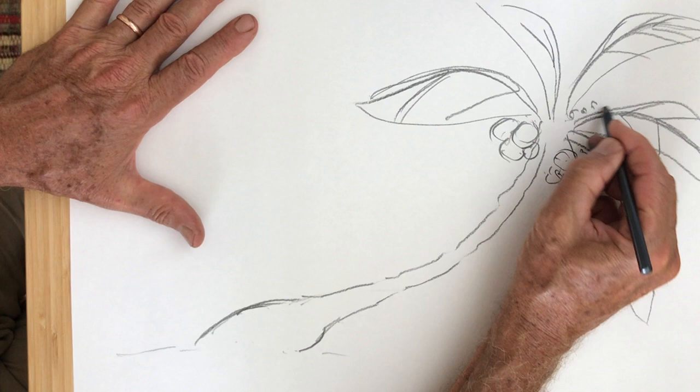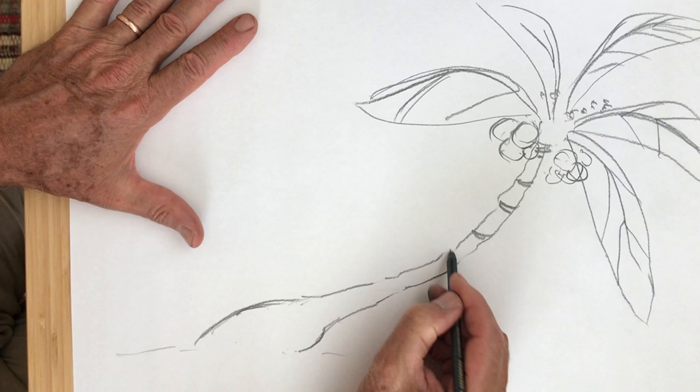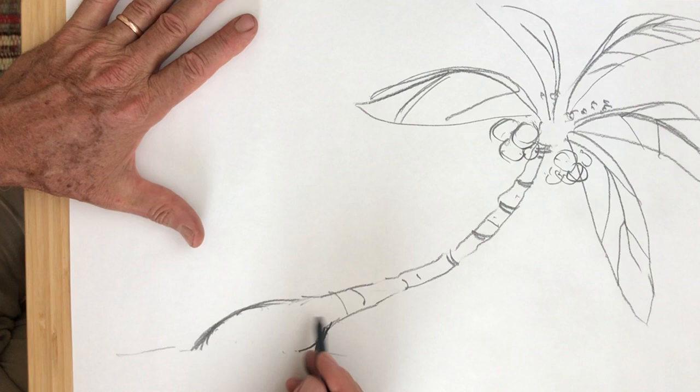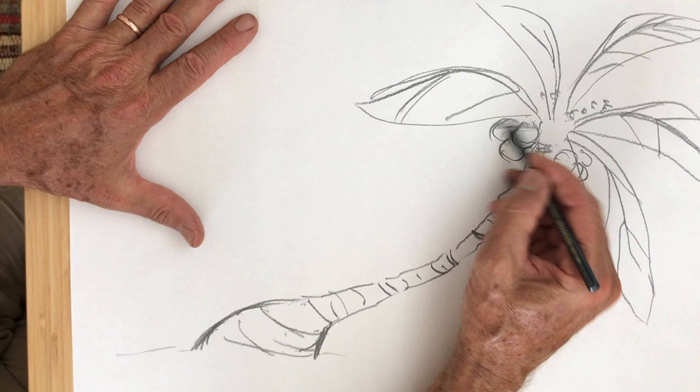That's almost it, except I'm going to put some curved lines on the trunk of the tree. Notice how fat the tree trunk is at the bottom and how it gets skinnier right away — it's pretty skinny all the way up. These lines go all the way across the tree trunk. I'm going to shade in the coconuts a little bit because they would be under the leaves of the tree.